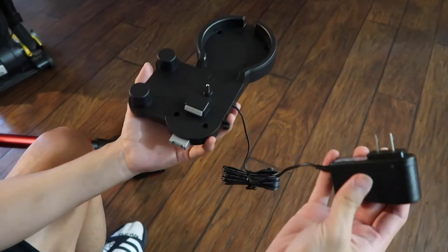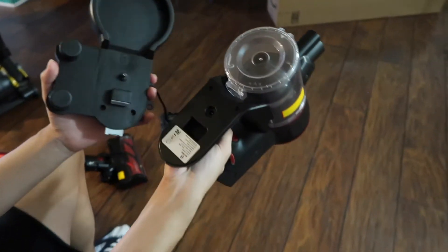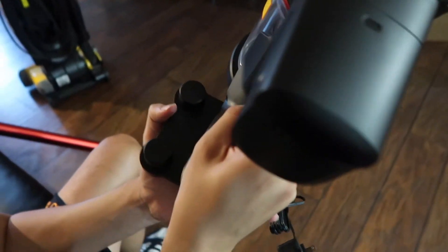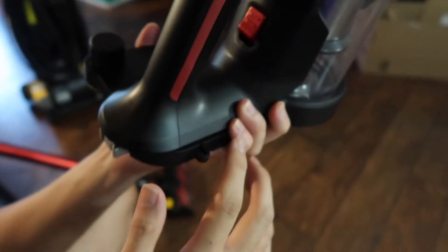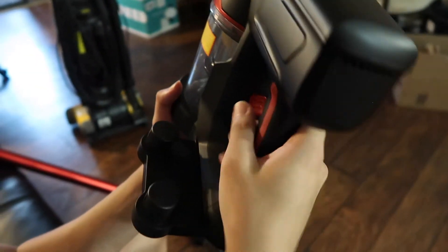And this is the charging station. When you want to charge this, all you need to do is put the vacuum on top of the station and it will secure right there. You just plug it in and charge — it takes about one to two hours to charge.